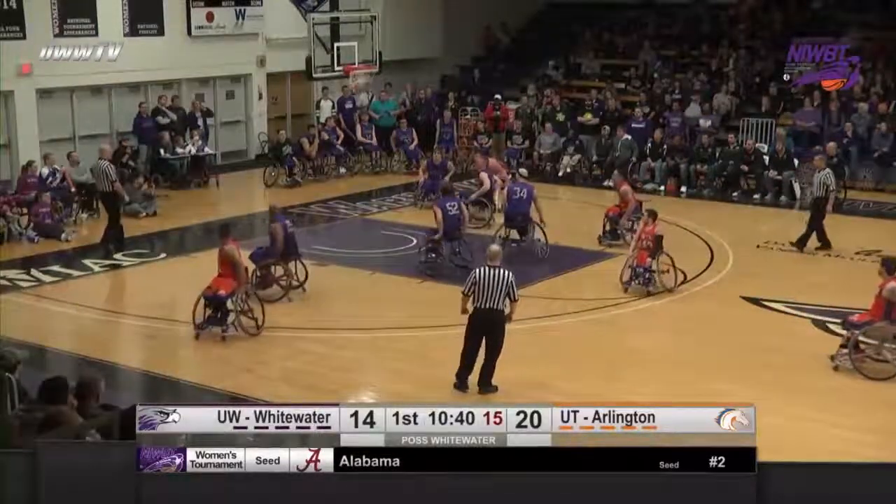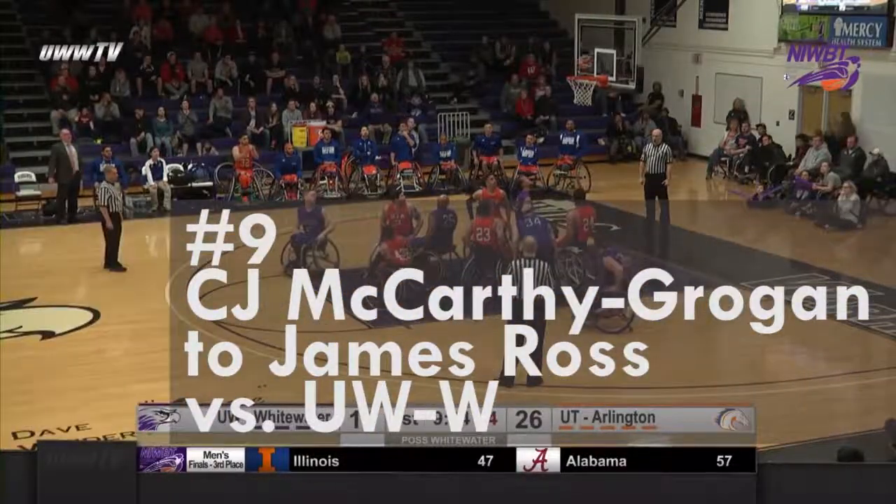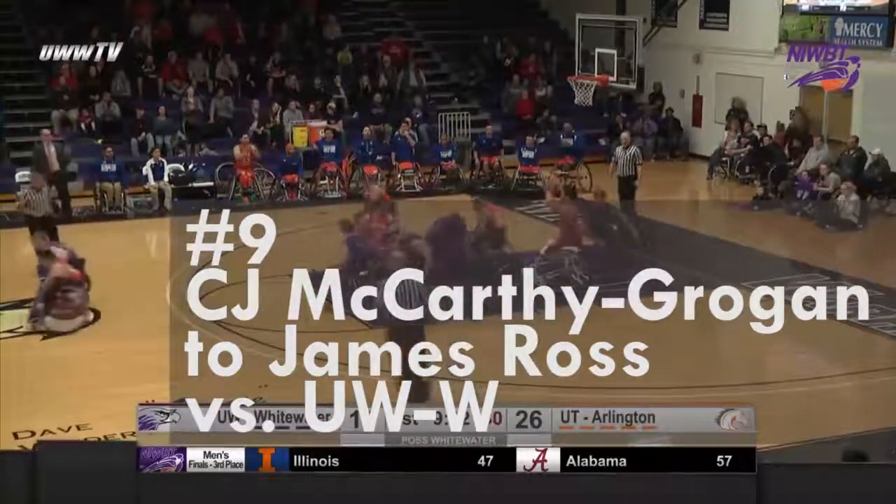Down low to Gresham, Gresham puts it in. Went to Seidel. Seidel's shot, no good, rebounded by Arlington.